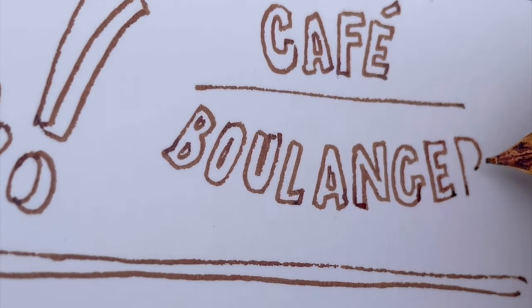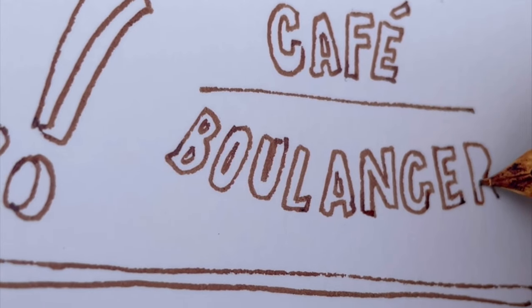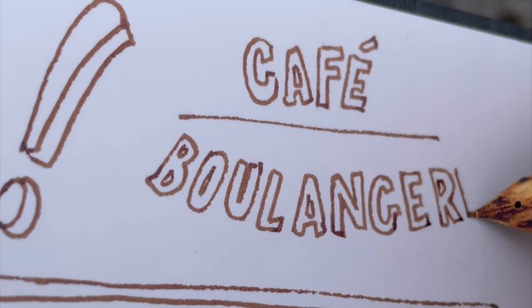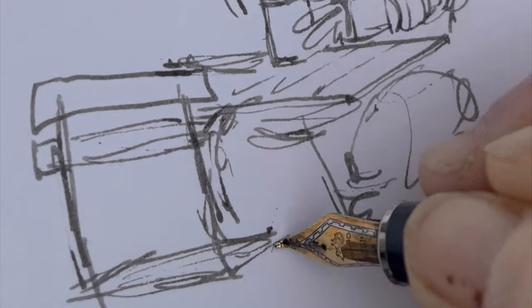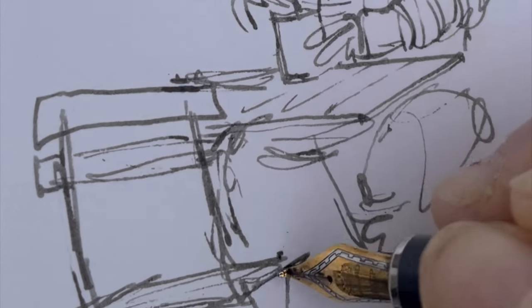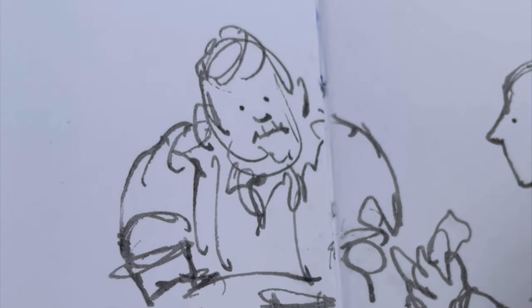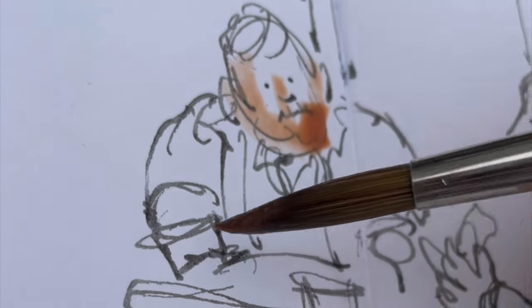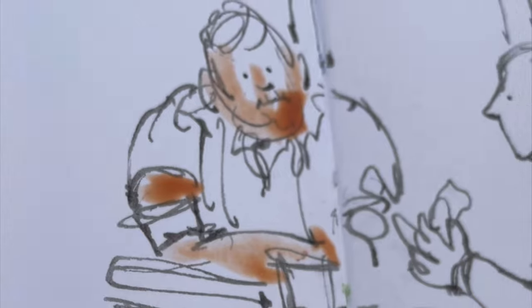There's something that happens when you start to draw letters as opposed to writing a word, and that is that you forget how to spell. So my solution to that is to spell the word out in your mind as you're drawing. But no matter how many times you tell yourself to do this, you'll forget and you will misspell your words.